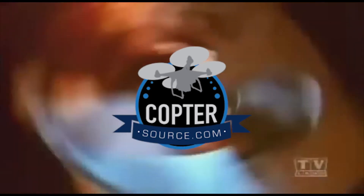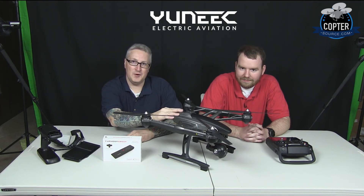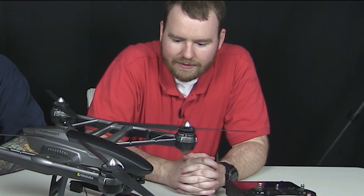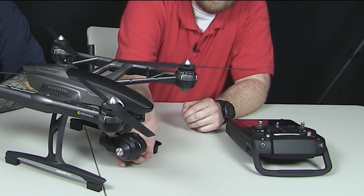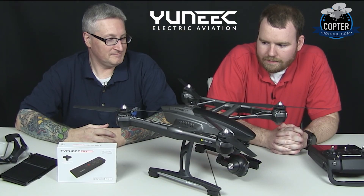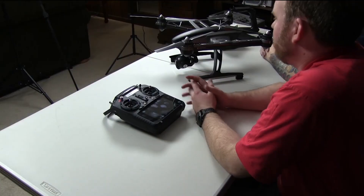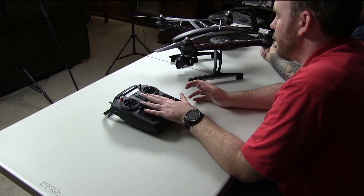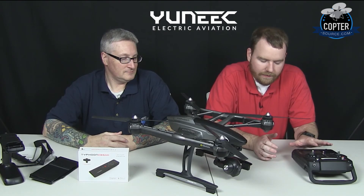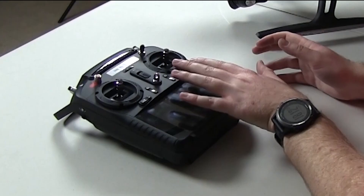Sorry about that. As you can see, we are sitting here with the lovely unique Typhoon Q500 4K drone — it's awesome! By the way, this is Luke. Luke has a 3-axis gimbaled camera using brushless motors like the DJI. It takes a 5-cell lithium polymer battery in the tail, and uses a 5.8 GHz transmitter and Wi-Fi for the live video downlink. The transmitter is also running Android.